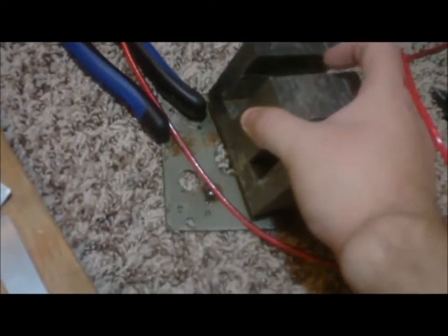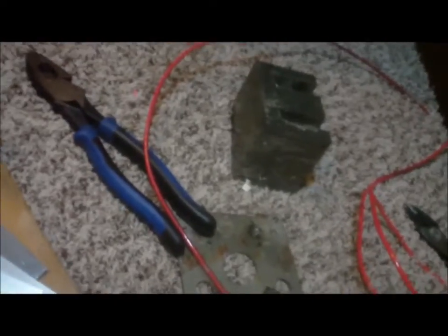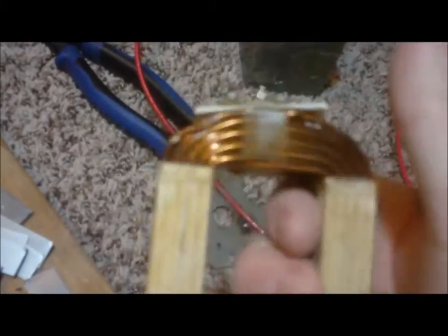I'm just going to set this aside. Here's my base plate, the E, and this coil. This coil is all nice and I'm going to leave that like it is. I'm going to get that one ready to do the same thing and then I'll update you.